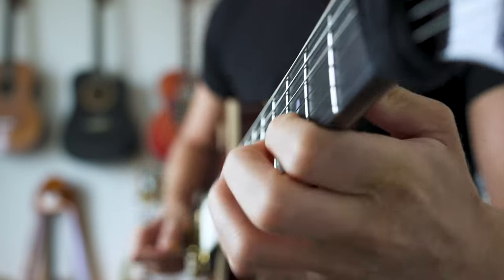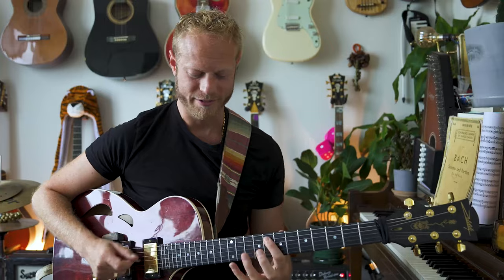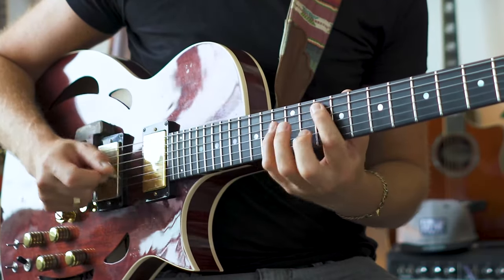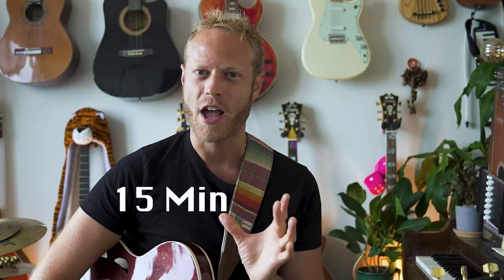When we're playing guitar we have two hands. We all have a limited amount of time and sometimes we don't have as much time to practice or work on things that we care about as we want to. So we're going to work on a 15-minute practice routine.